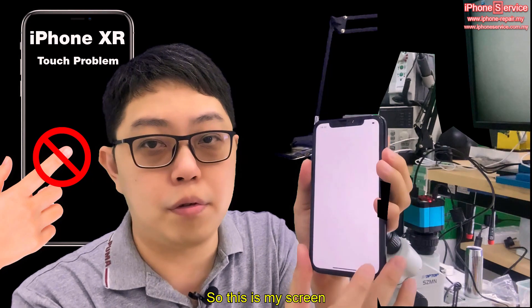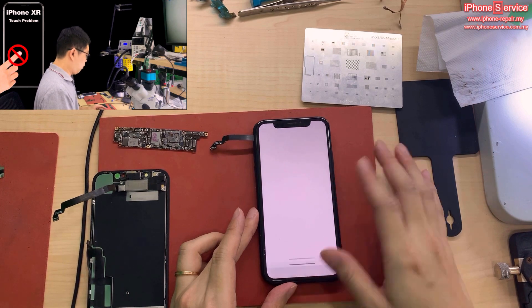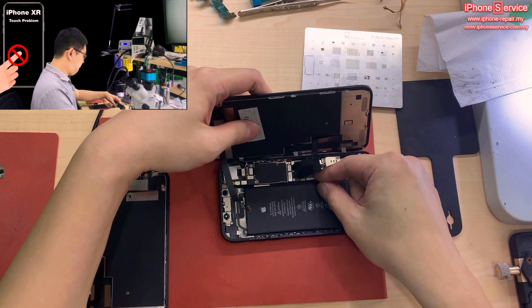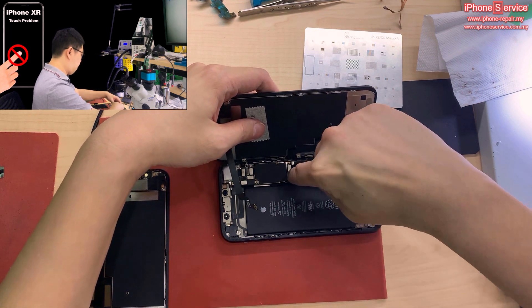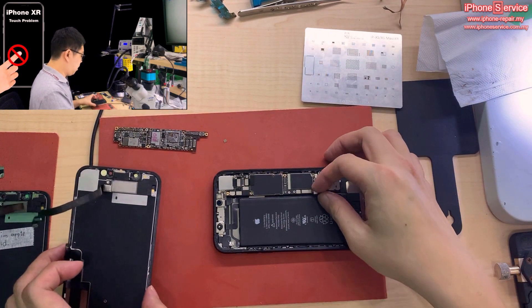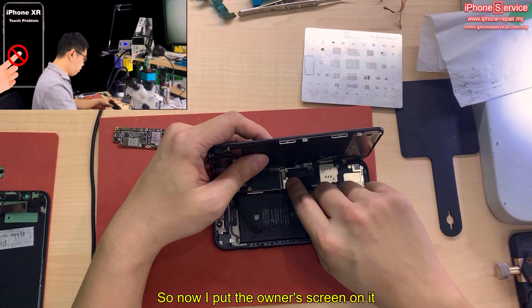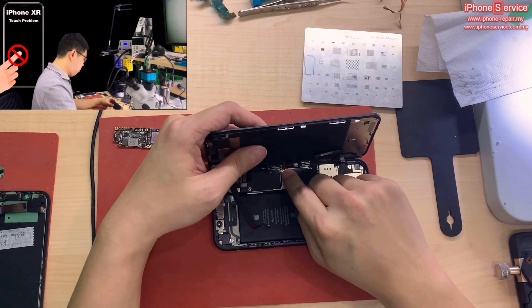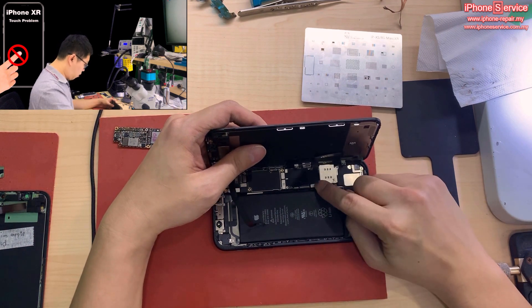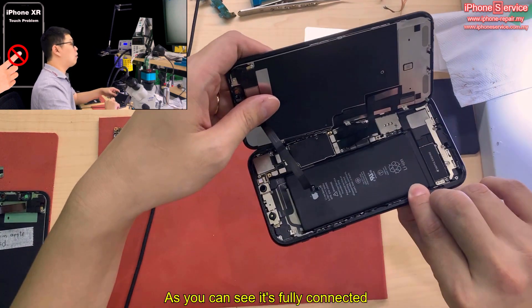So this is my screen — I'll show you. It can be touched, it can slide up. This is my working screen. Every time you change the screen, remember to unplug the battery. Now I'll put the owner's broken screen on it. Okay, it's fully connected as you can see.